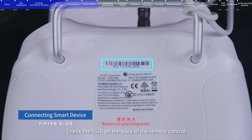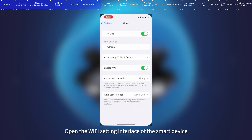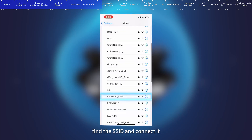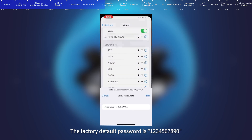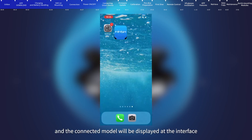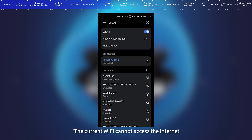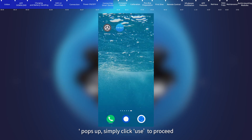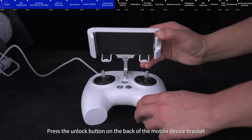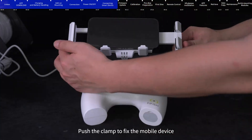Connecting smart devices: Check the SSID on the back of the remote control, which is the Wi-Fi connection name. Open the Wi-Fi settings on your smart device, find the SSID, and connect. The factory default password is 123-456-7890. After connecting to Wi-Fi, open the FIFISH app and the connected model will be displayed. The connection status at the lower left corner of the app will show connected. Android users: click connect when prompted that the current Wi-Fi cannot access the internet. Press the unlock button on the mobile device bracket to make the clamp pop up, put the mobile device on the bracket, and push the clamp to fix it.